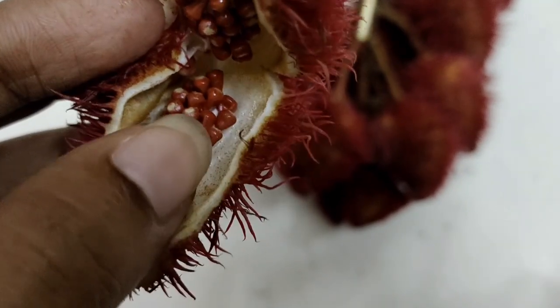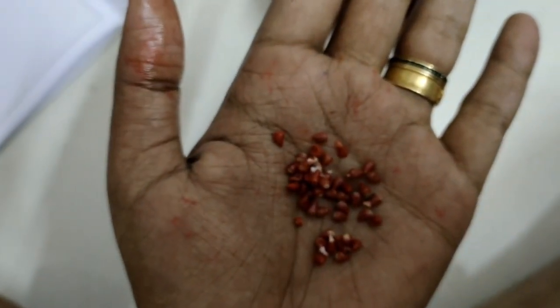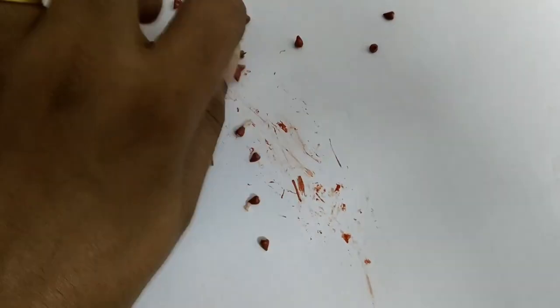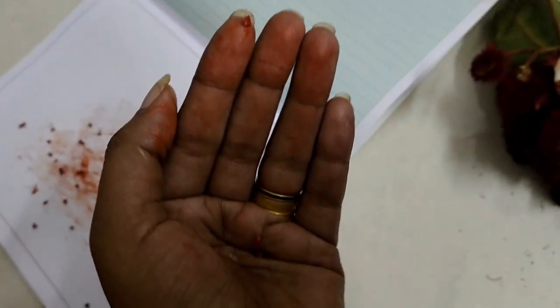You can use a paint and color item. If you want to use it, you can use it as well. You can use it as a food color, as a lipstick, or as a paint.